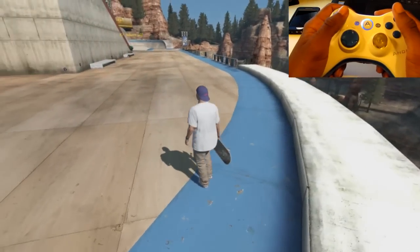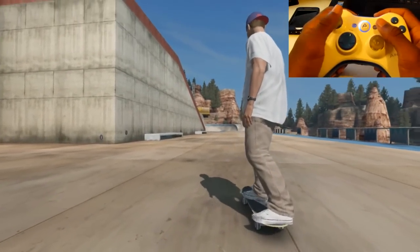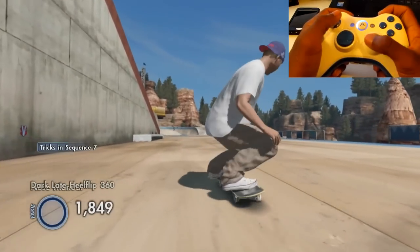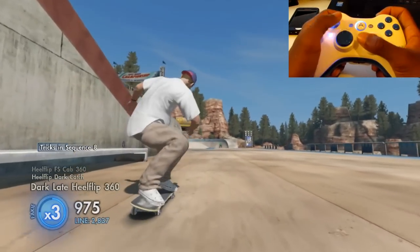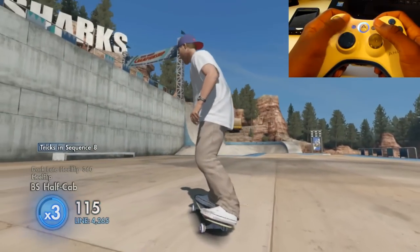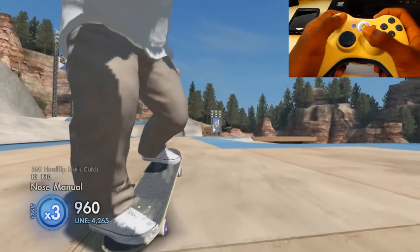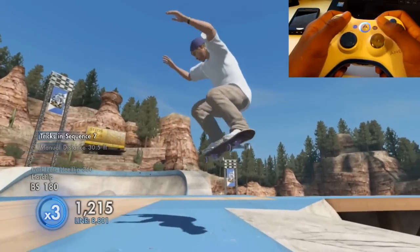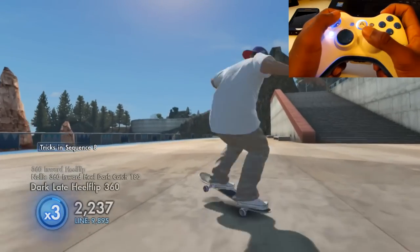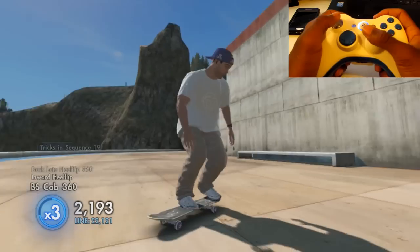I'm not using my left bumper or anything else. All you need to do a 4-pop is use the right bumper, your right stick, and your left stick to spin — that's it. Make sure you're doing exactly what I'm doing. It's really about timing. So you do a 360 hard flip, go straight into a nose manual, and then — bang, bang, bang. You see what I'm talking about? It's really all about timing; I don't know how else to explain it.